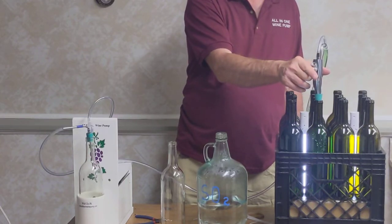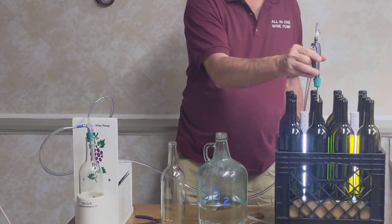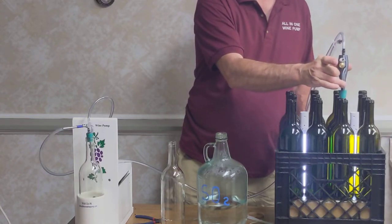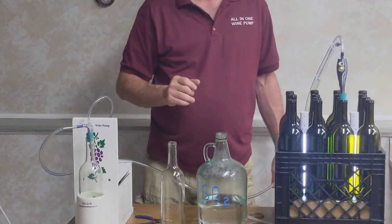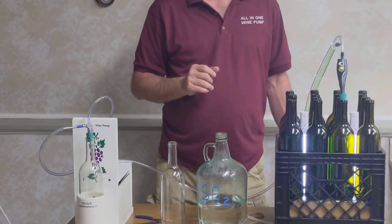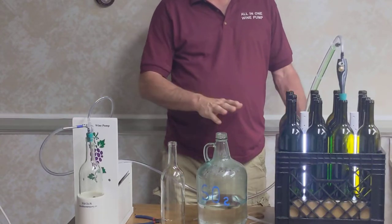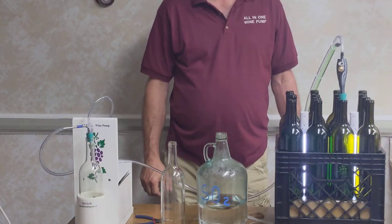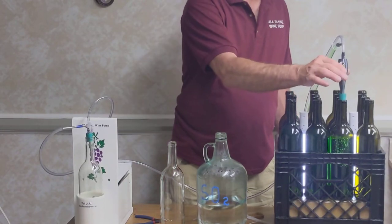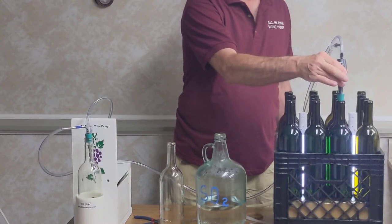Push and hold the vacuum release. While I'm pushing it, I'm going to lift up on it. Now I can release the vacuum release and bring it to the next bottle. As soon as it makes contact, it's automatically going to start filling. We keep going. In order to slow it down, I can just hit the vacuum release once — and there it goes. Hit the vacuum release and that's it.